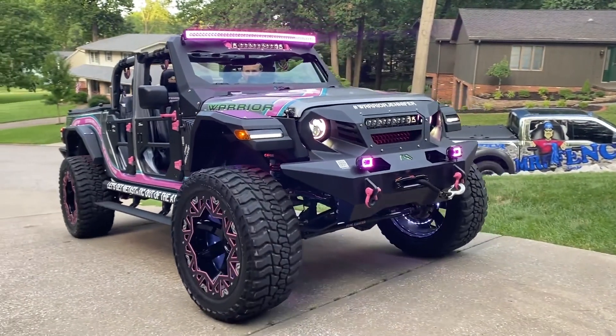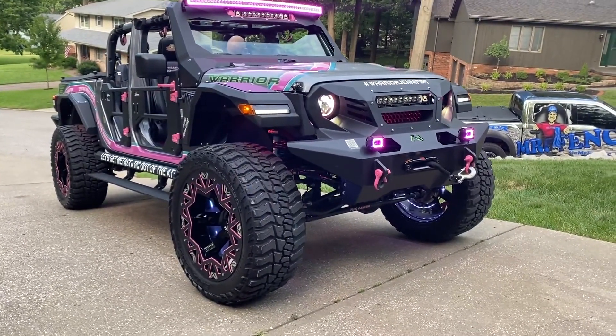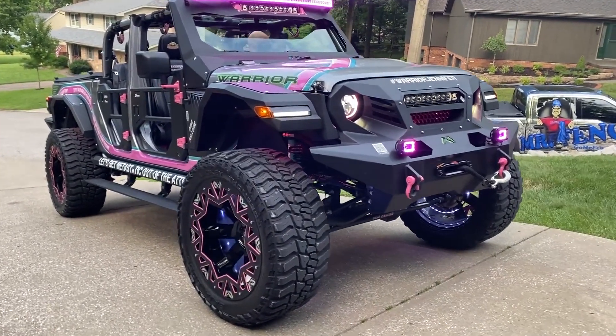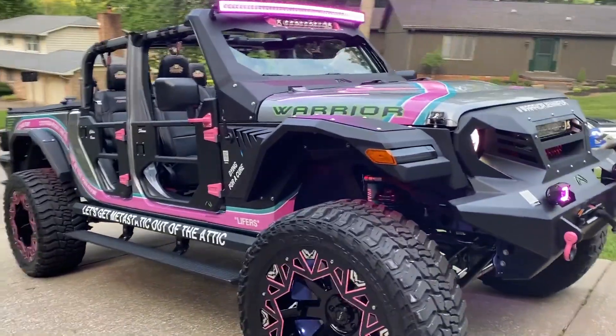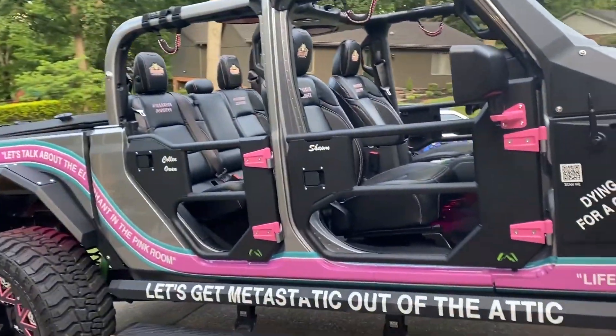This is the tree that Sean King built to commemorate his wife's death — she died of metastatic breast cancer, so it's all pinked out. Pretty wild.